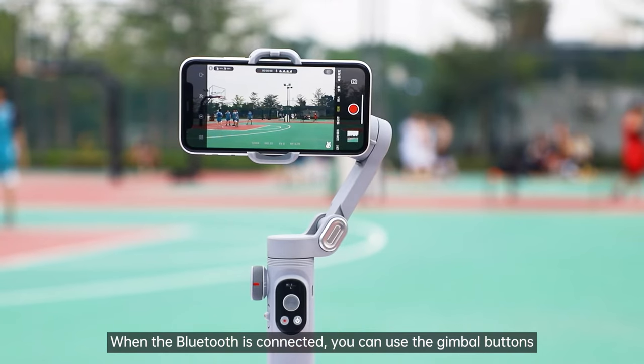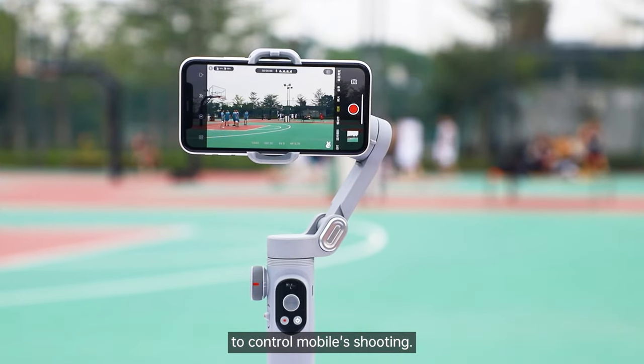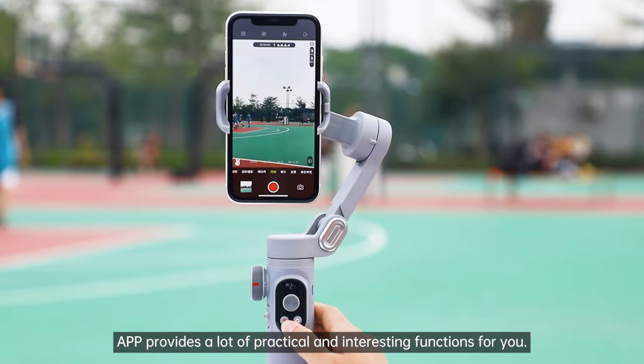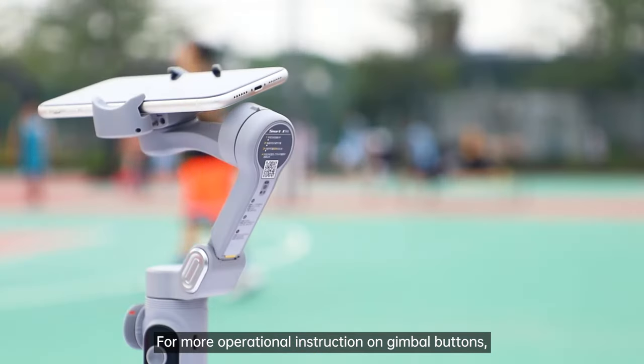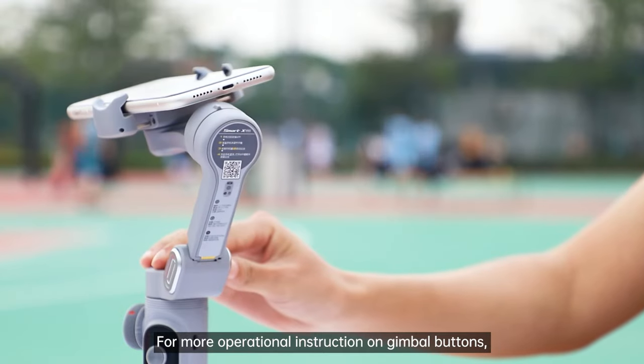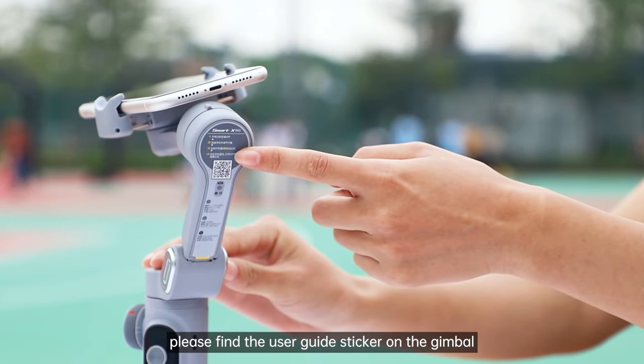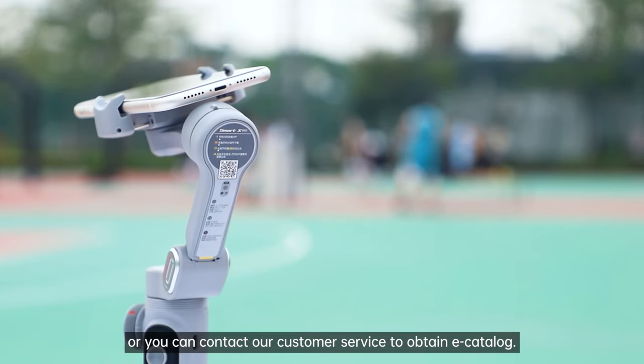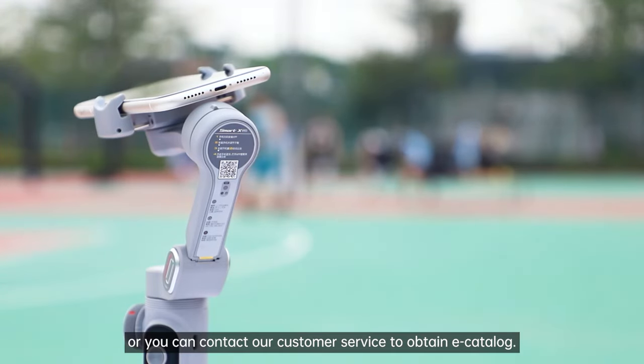Connect with the gimbal in the Altruant app. When the Bluetooth is connected, you can use the gimbal buttons to control mobile shooting. The app provides a lot of practical and interesting functions. For more operational instructions on gimbal buttons, please find the user guide sticker on the gimbal or in the package leaflet, or you can contact our customer service to obtain an e-catalog.